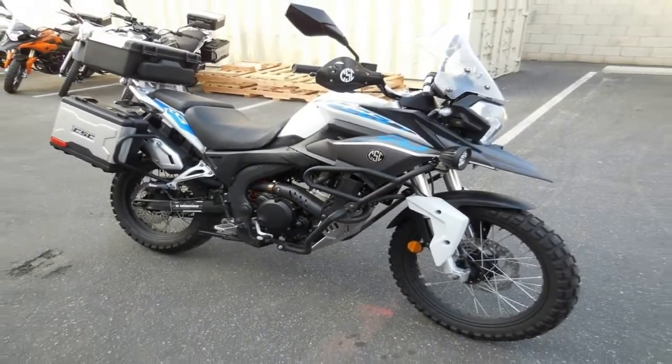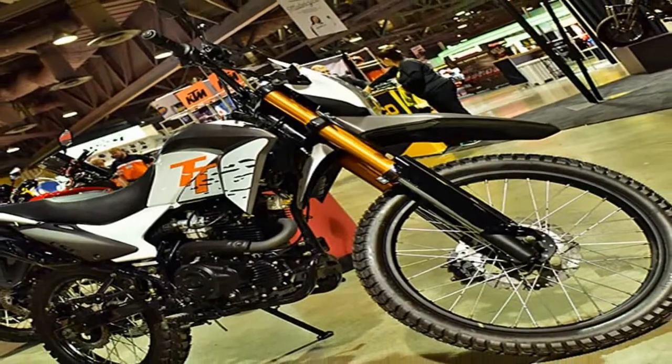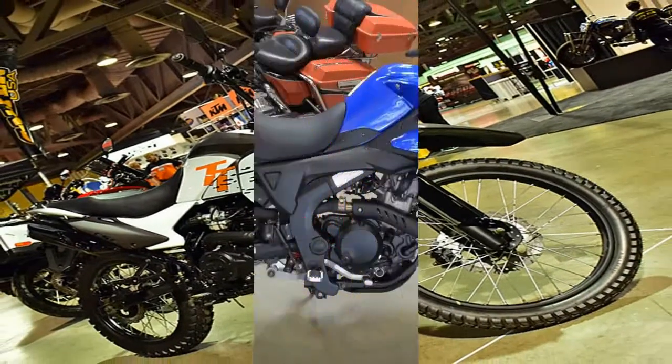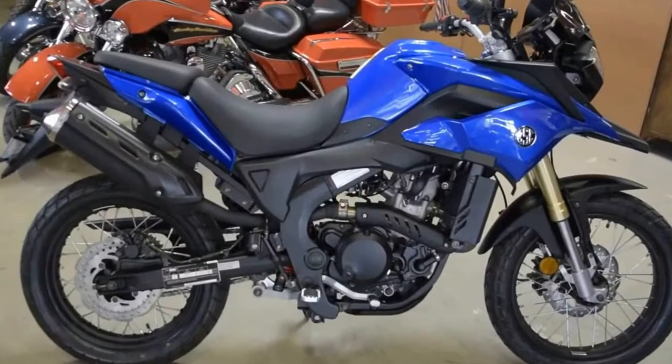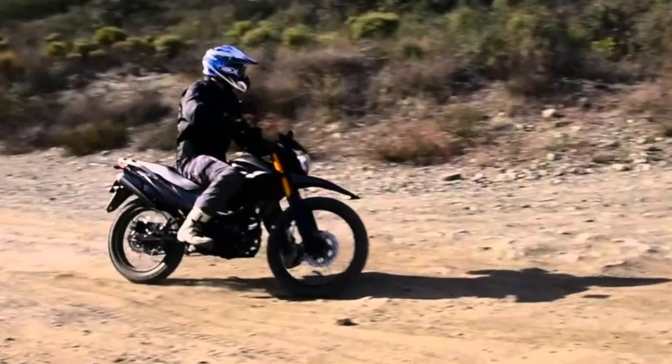Needless to say, this is pretty plush on the road and really isn't too bad in light terrain, but it's only about half the travel one can expect from a pure off-road machine, so keep that in mind and manage your expectations.